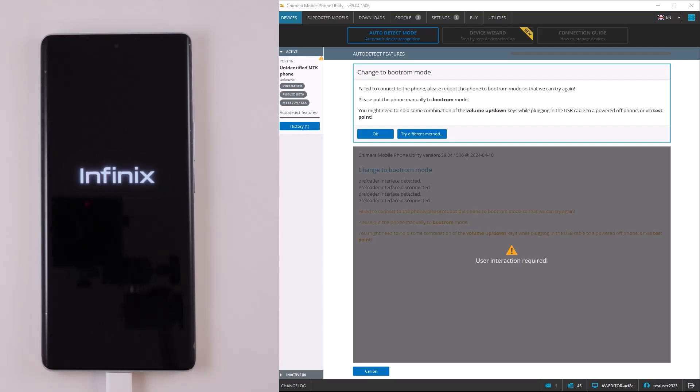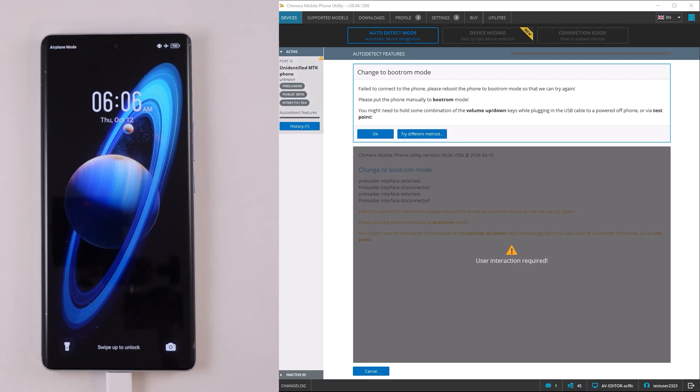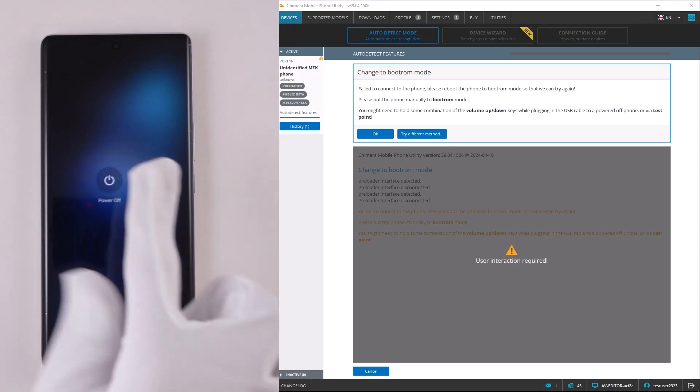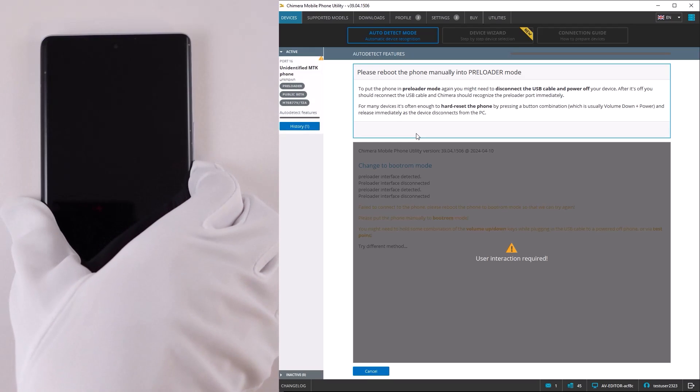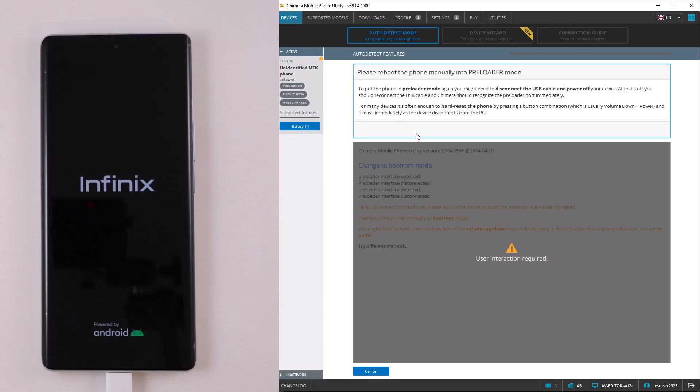First, try to connect it in bootram mode. Once you see this dialog on the screen, it means that bootram mode is not available on your device. But with Chimera, it's possible that you can connect to the device in preloader mode instead.